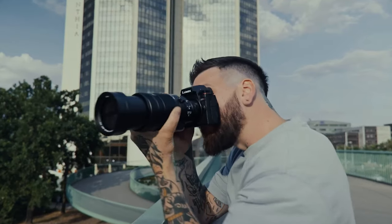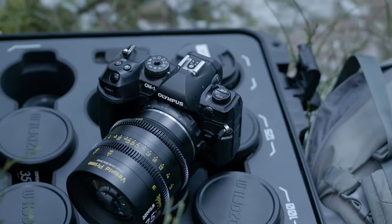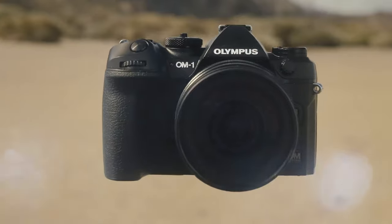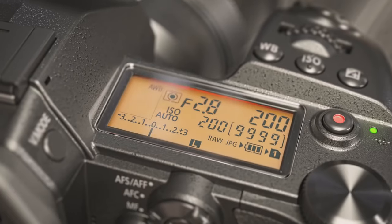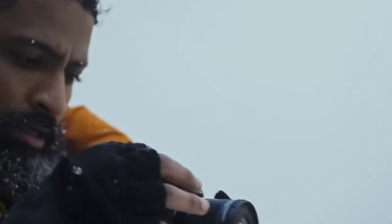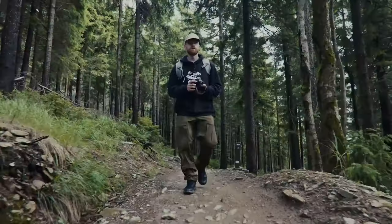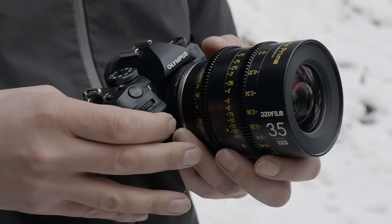Panasonic's Lumix G9 II and Olympus's OM System OM-1 may look tiny, but they pack a punch with killer features. Olympus is swinging for the fences with its high-tech stacked sensor, while Panasonic is getting crafty by refining their already popular G9. Both snap stunning photos and videos in compact bodies, but only one takes the belt as the best MFT camera out there. In this video, we're going to find that out.